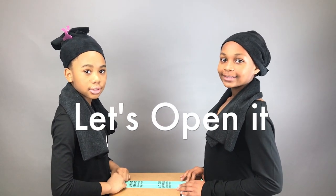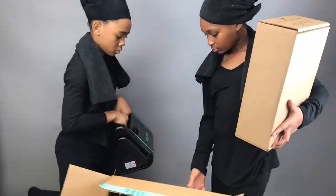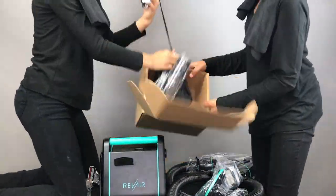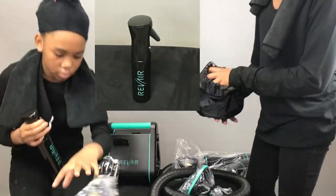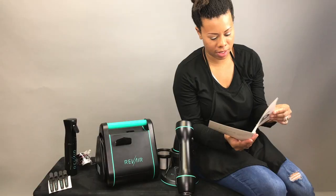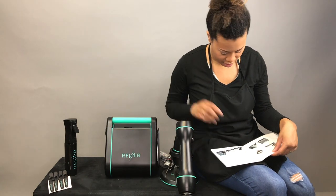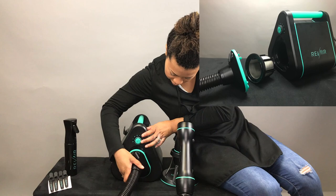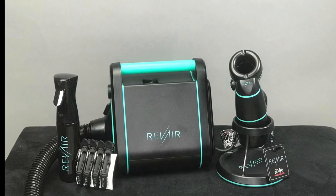As they're doing the unboxing, I'll share exactly what was sent. This was sent to me from Revair and I really appreciate them for sending it because it's very expensive, but it's definitely worth it in my opinion. It comes with the filter, the wand holder, a water bottle, four alligator clips, and hair ties. Reading through the instructions, assembly wasn't hard at all — just a couple of steps. Pop the filter in, pop the hose on, turn the knob on top to lock the hose in place, and you're done.